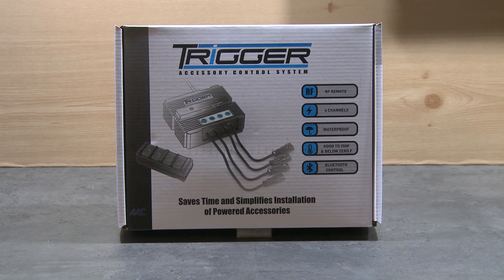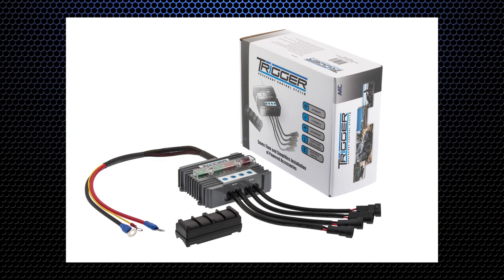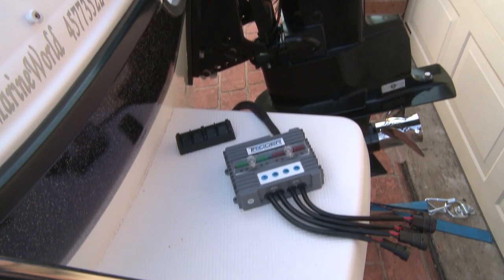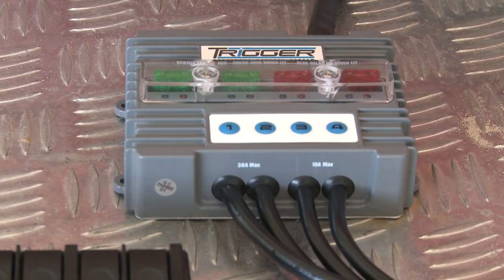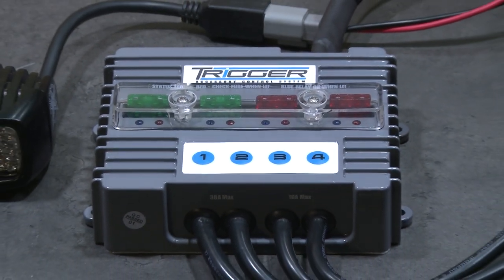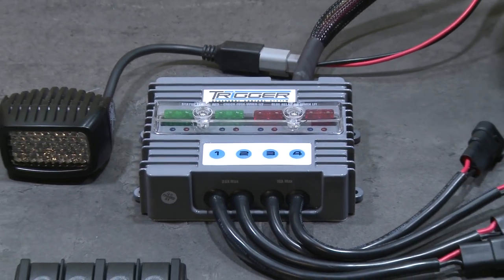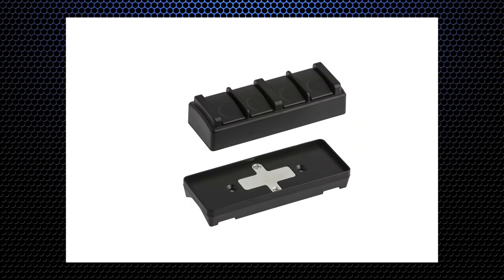The team at Snake Racing are proud to present the Trigger Accessory Control System, the quickest and easiest way to fit and activate electrical accessories to your four-wheel drive, boat, camper trailer, or anywhere you want to operate electrical accessories with minimal wiring. The Trigger System completely eliminates the need to run wires under the dash or through the firewall of your vehicle when wiring accessories, and it solves the problem of how to mount switches in a modern vehicle where dash space is limited.